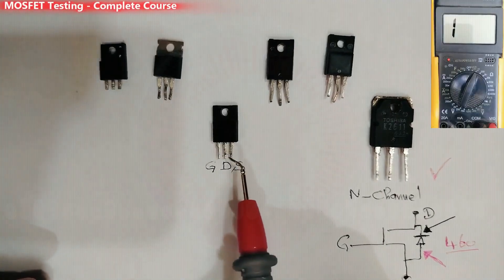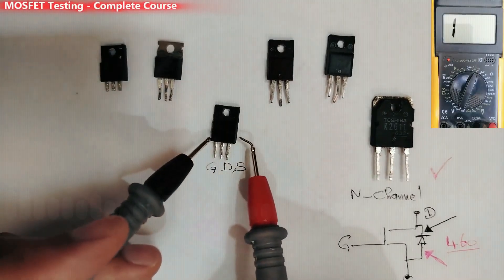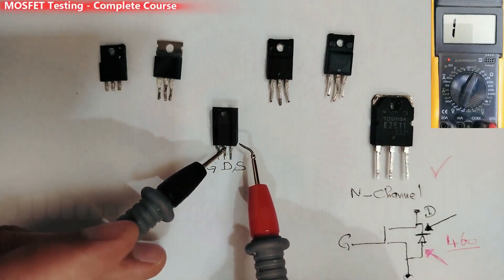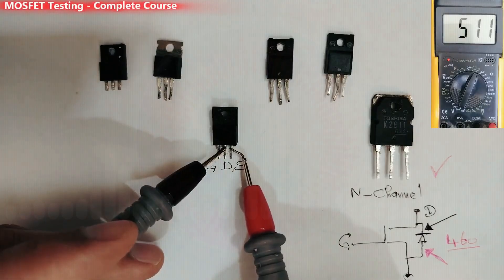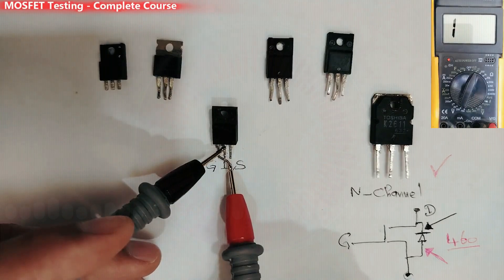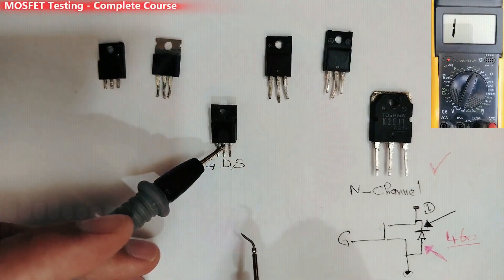The MOSFET seems about 80% good — we found a reading between drain and source — but we should recheck using the second method. Black probe in the drain, red probe in the source for the correct reading, then touch the gate with the red probe: we get a low reading. This is a good MOSFET.